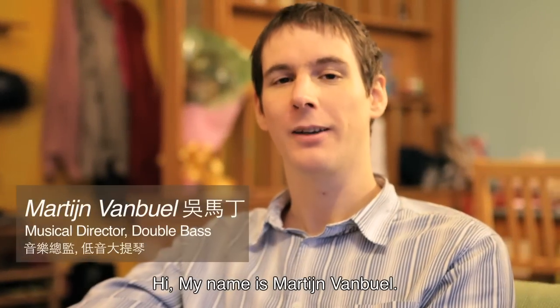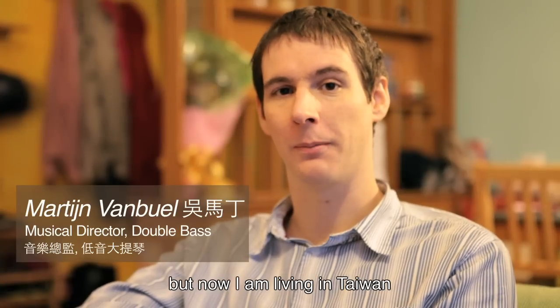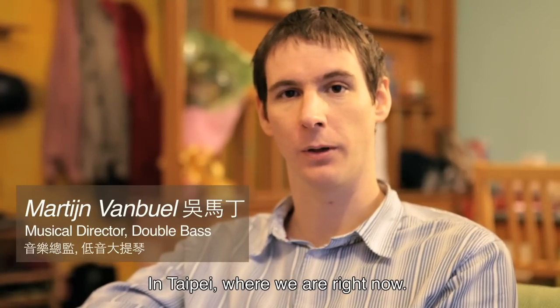Hi, my name is Martijn van Buur. I'm originally from Belgium, but now I'm living in Taiwan, in Taipei, where we are right now.